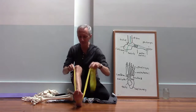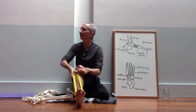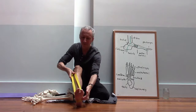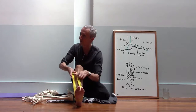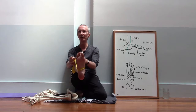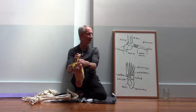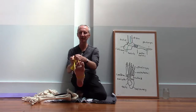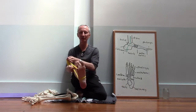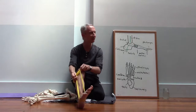The tibialis anterior attaches here on the front of the shin, and its tendon passes along the front of the ankle attaching very close to where the peroneus longus attaches. So these two muscles can work together to steer the foot. If you pull on the outside that's going to evert the foot — lifting the outside. If you pull on the inside that's going to invert the foot — lifting the inside. It's like the reins of a horse; you can steer the foot by pulling this way or that way.